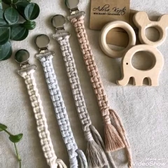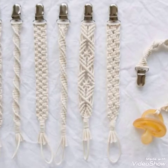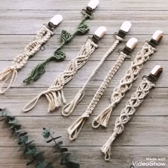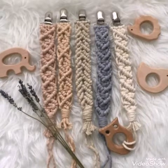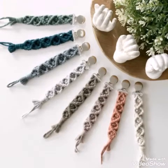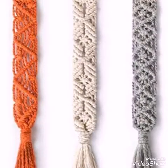Give this video a big thumbs up if you like these designs. If you want to see more ideas videos like this, let me know in the comments. If you are interested in seeing more macrame home decoration ideas on my channel, you can also find ideas videos there too.